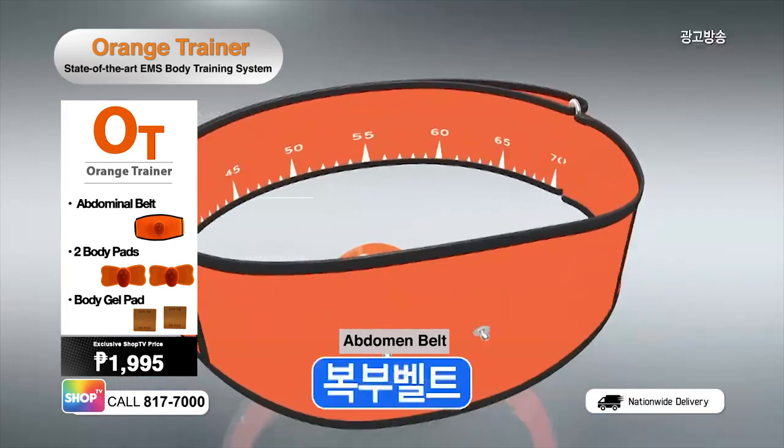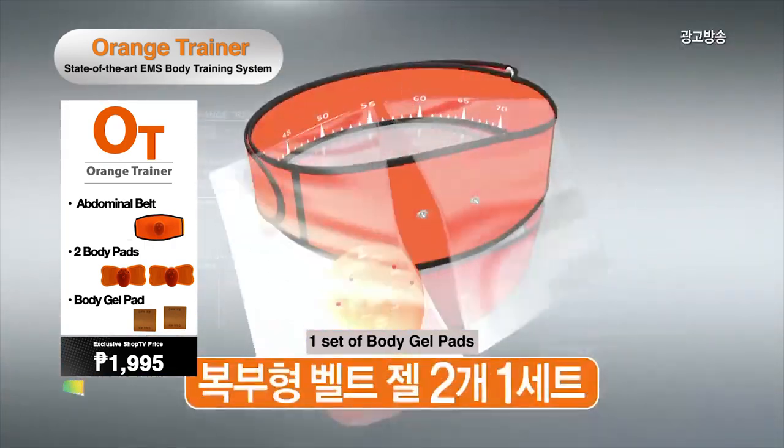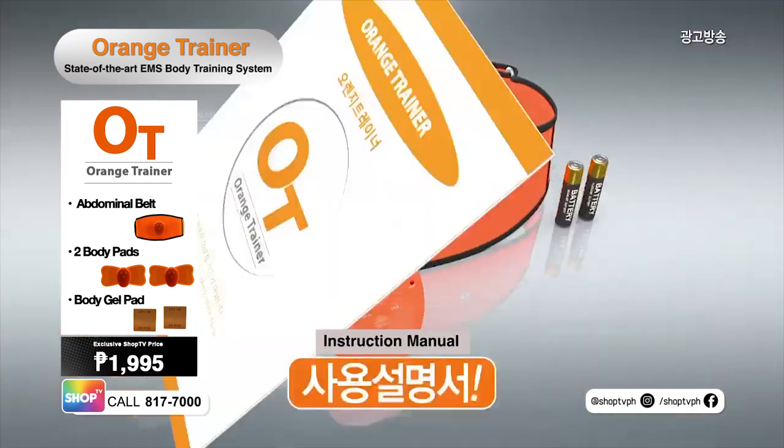Orange Trainer comes with an EMS regulator, abdominal belt, two body gel pads, two batteries, and instruction manual.